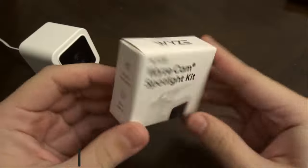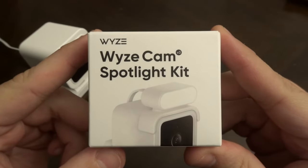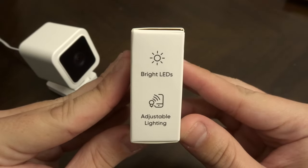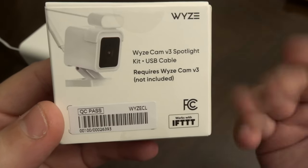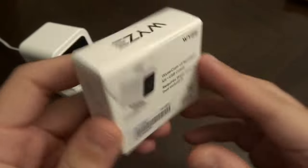Let's open this up, set it up, and see how it works. Very little box here — Wyze Cam V3 Spotlight Kit. Wyze branding on the top, barcode on the bottom. Motion activated, easy setup, bright LEDs, adjustable lighting. The Wyze Cam V3 Spotlight Kit comes with a USB cable and requires a Wyze Cam V3, which is not included.